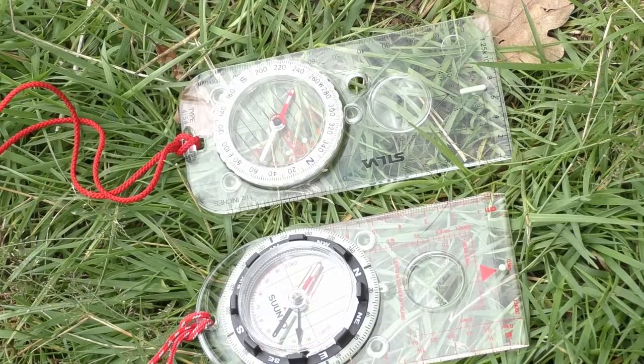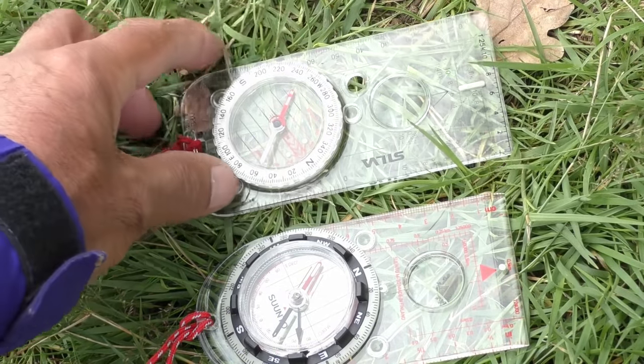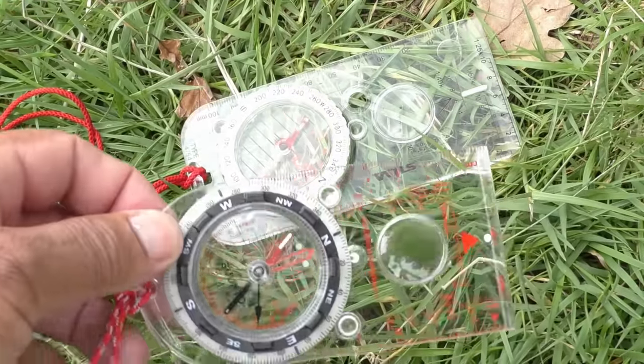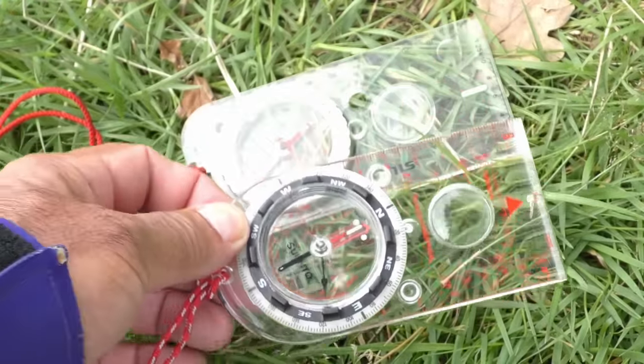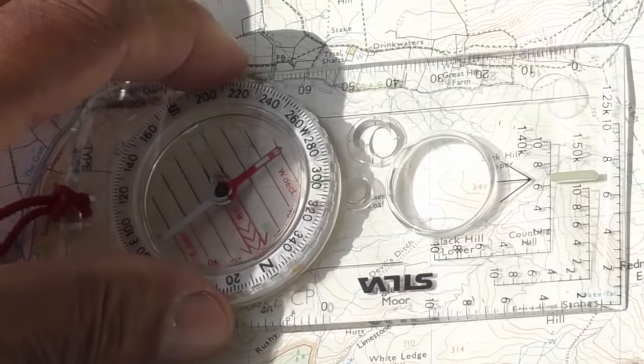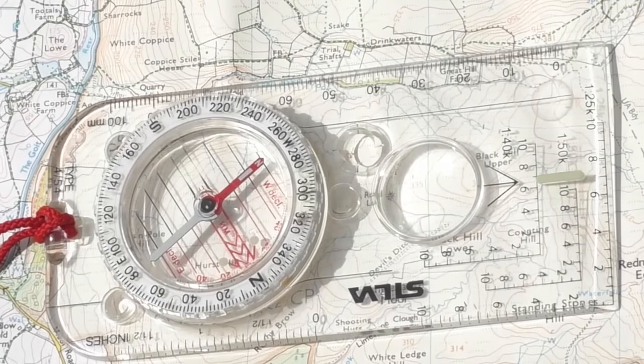These are the two compasses I'll be using today. The first is the Silva Expedition 4, and we've also got the Suunto M3. They're quite similar — the main difference is how you use them to deal with magnetic declination, which I'll go through in a moment. They're called base plate compasses as they have a clear acrylic plastic plate, which is really useful because you can see through it when you're using your compass with a map.